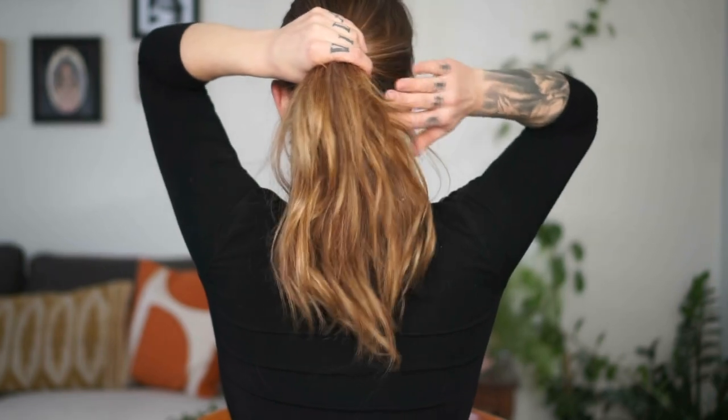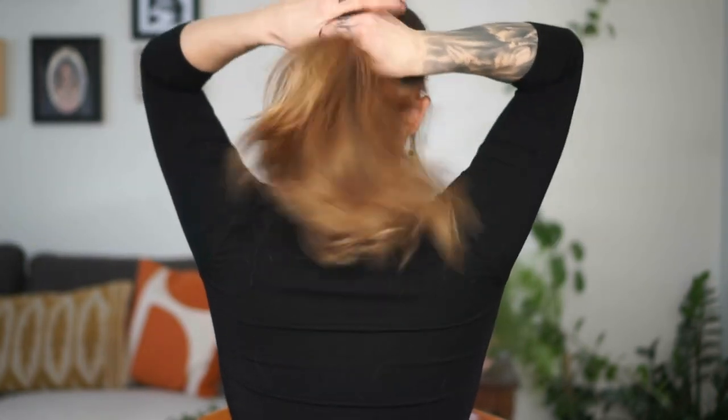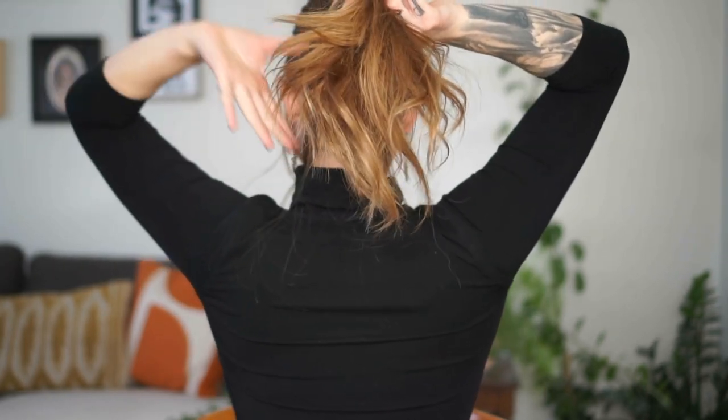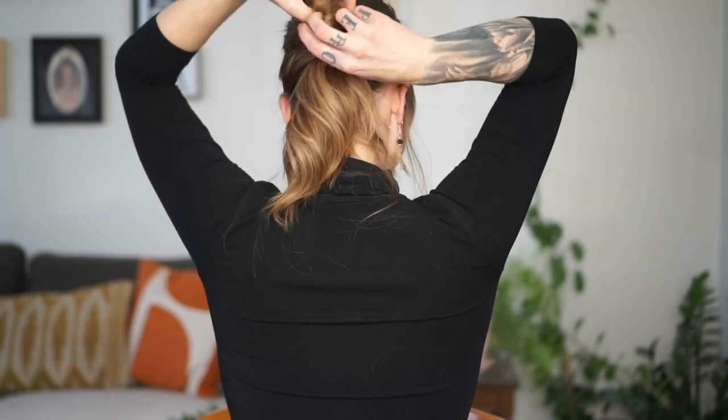You're also going to need a whack load of body pins, so have those at the ready. If you like it more textured, just kind of pull it out like so. Instead of having this section pull to the middle, pull it off to the left a little bit. Now hold this hair like this, take your hand, down like that, grab it, and twist it. And that's all it is.